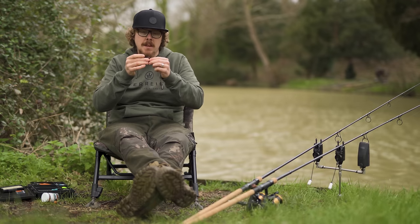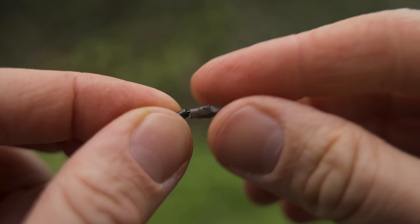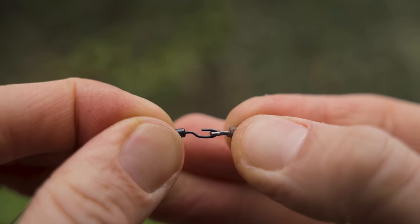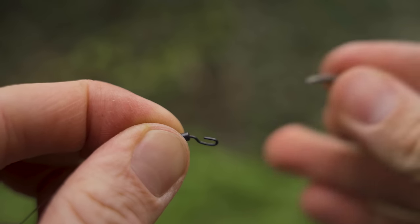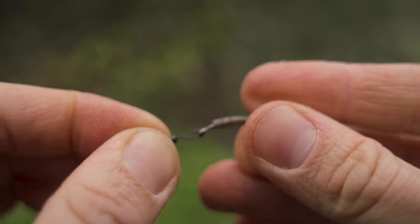The only reason I'm using a sleeve like this is because if I caught a fish and that hook point dinged, or I was fishing on a gravelly area and the hook dinged, rather than having to cut the tubing off I can just slide that sleeve back, take the hook off with all the beads and everything, put a new hook on with the bead and hook ring swivel, sleeve on, and we're ready to go. I don't have to change the putty or anything — everything's good to go.